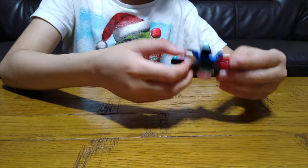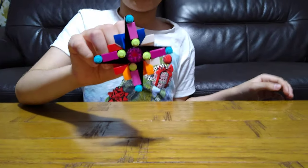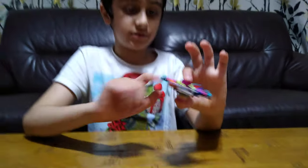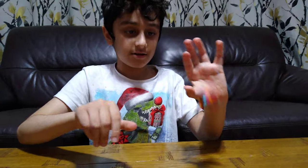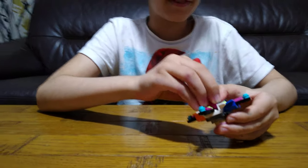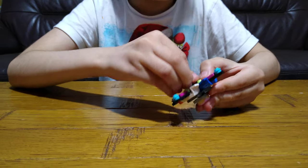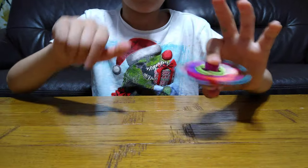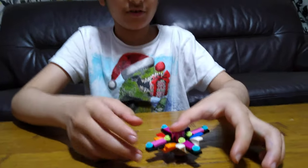And then you've got this. So now you can just spin it. You can't do the thumb trick, that's the sad thing.